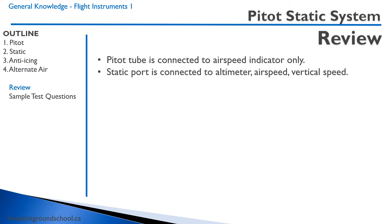Let's review. The pitot tube is connected to the airspeed indicator only. The static port is connected to the altimeter, the airspeed indicator, and the vertical speed indicator.